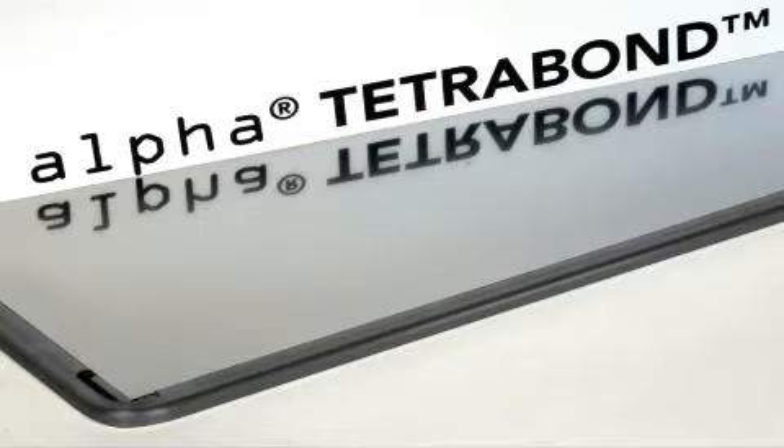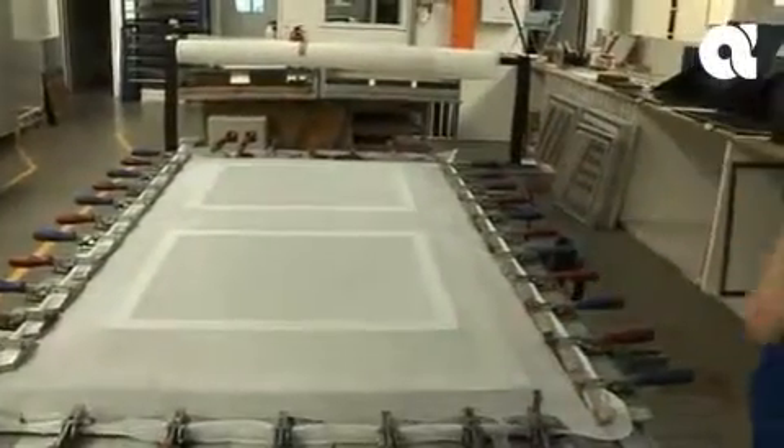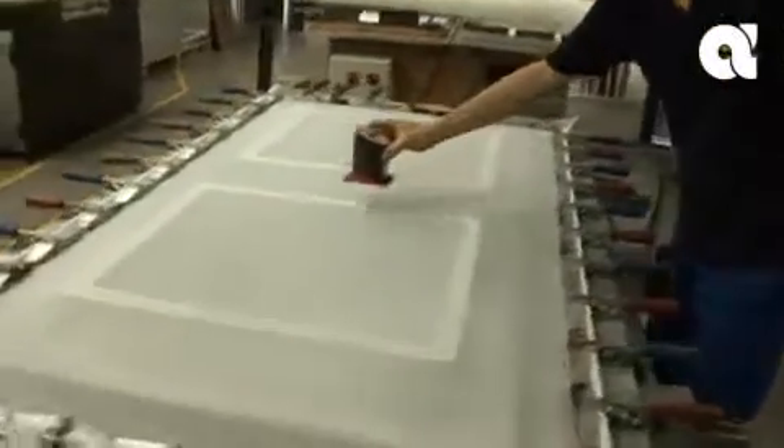Alpha Tetrabond, back to basics. The evolution of frameless stencil technology. Stencil technology for surface mount assembly has come a long way since frame stencils began to take over from mesh screens in the early 80s.